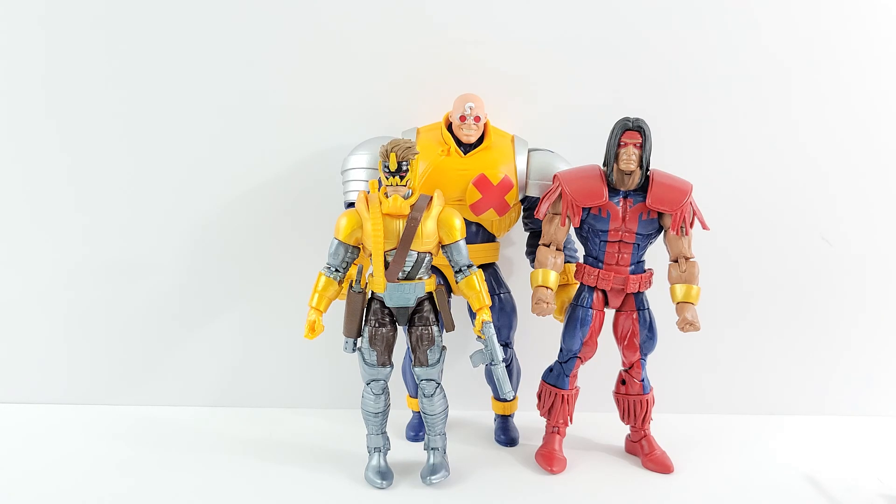Hasbro has amazing customer service. Anytime you guys have defected figures, pegs, two left feet — you name it — contact Hasbro, especially if you still have the box. Send pictures and explain that you'd want an exchange. Usually they let you keep the defected figure and just ship you the same figure. It may take a week or two, but it's worth it rather than always looking at a figure with a defect.